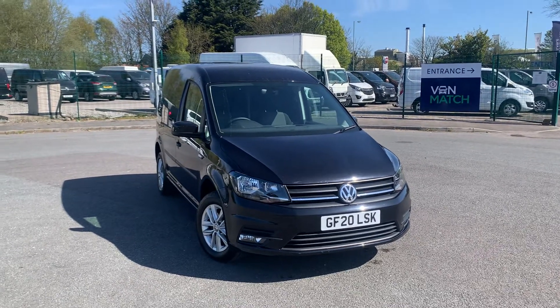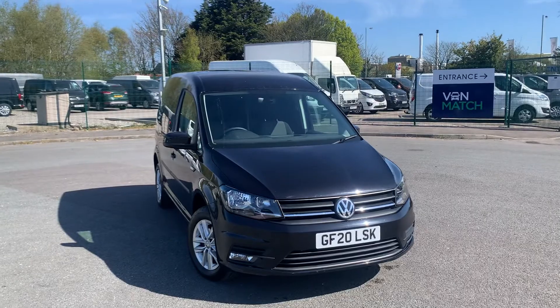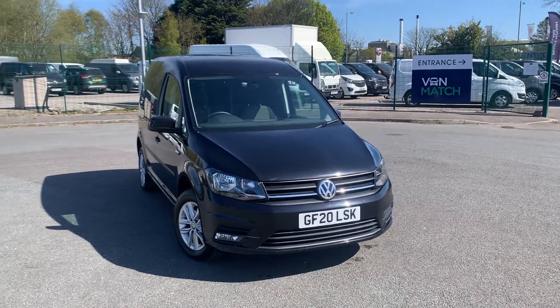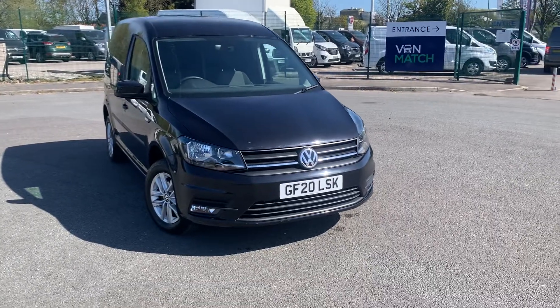Hello and welcome to Liverpool Volkswagen Van Centre. I'm here today to talk about the C20 Caddy Panavan Highline. This vehicle is finished in deep black and it is the 102 PS manual diesel. Take a look around the vehicle.